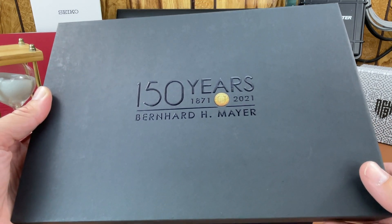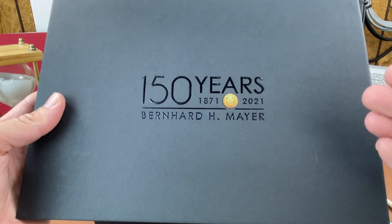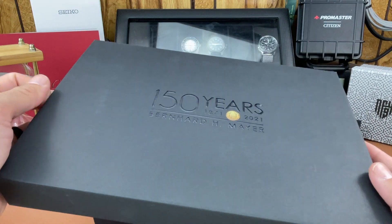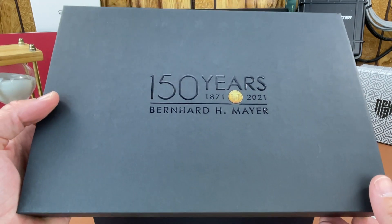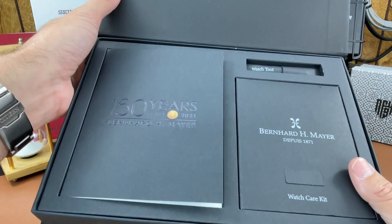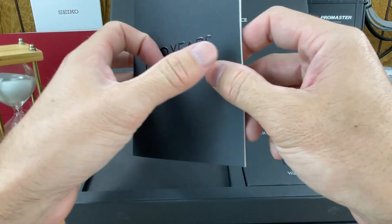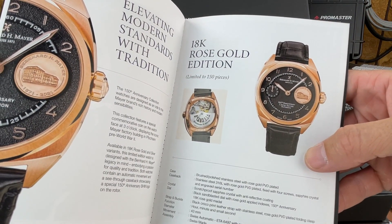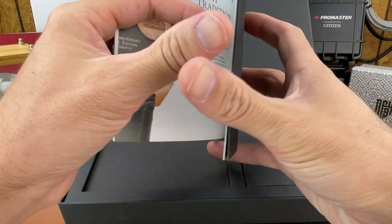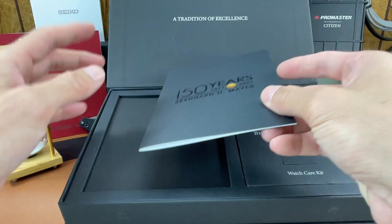So just keep that in mind. Very nice packaging for this 150-year anniversary watch from Bernhard H. Mayer. I don't know too much about the company, but obviously they've been around for quite some time. I think they might have been bought out at some point, died off for a while, and then revived — I'll try to get more of that in the full review. There's a nice little booklet, a special rose gold edition for their anniversary, and this is the stainless steel edition, limited to 1,871 pieces, which we're unboxing today.